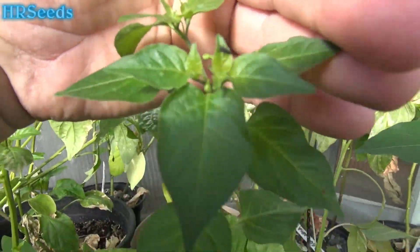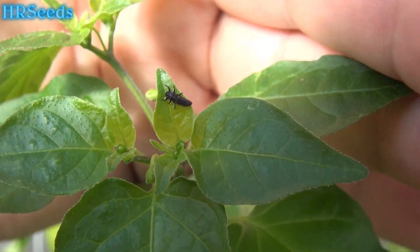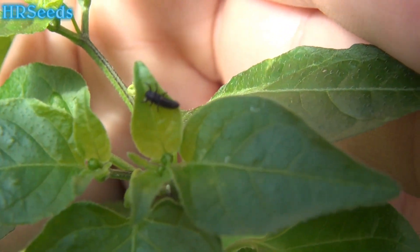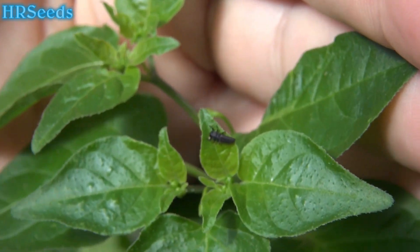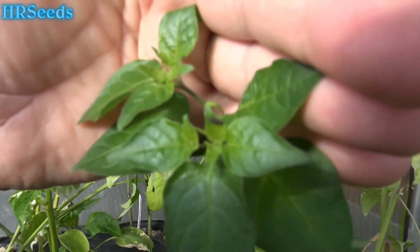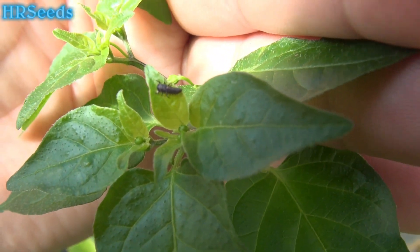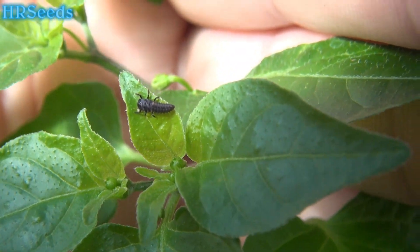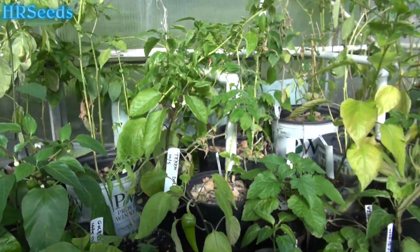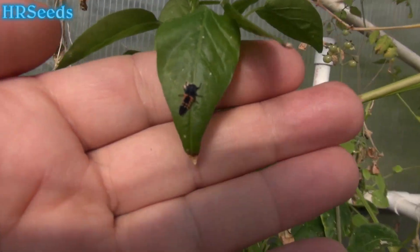Here's another one right here. That right there is a ladybug larvae — do not kill those if you see them. There's another one. My greenhouse is getting infested with ladybug larvae.